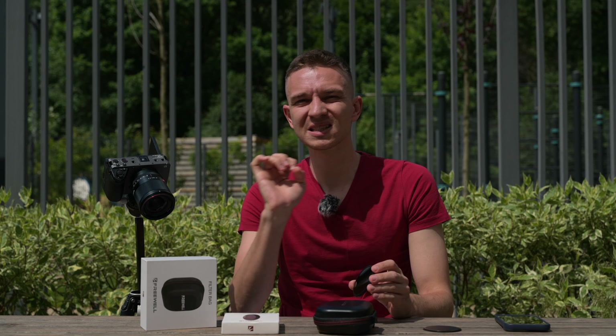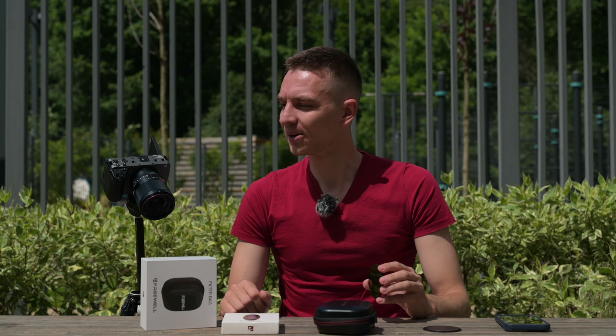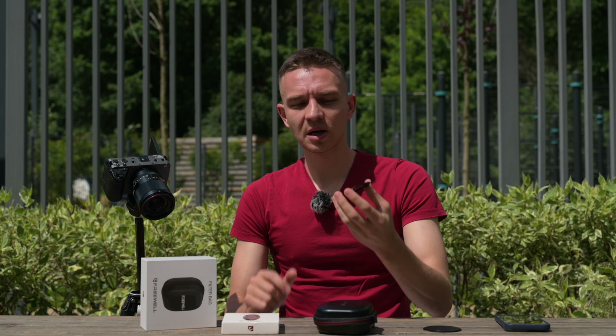This means those filters almost don't have a color cast — they make the image slightly, slightly warmer, but it's not really noticeable. Big thumbs up for this.